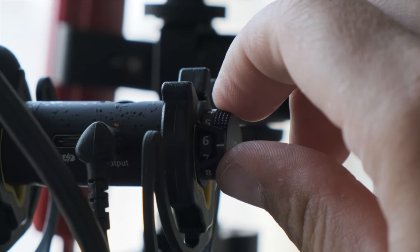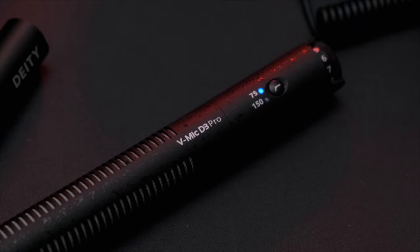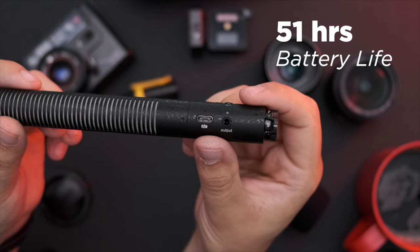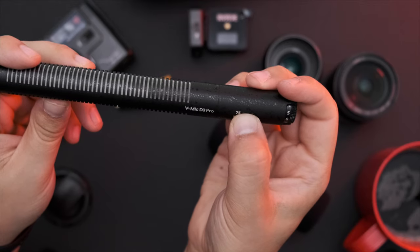Most mics in this segment have one or two gain options max. The only other button is the power button, which also controls your low-cut filter. You can choose 75Hz or 150Hz. I've had to use this personally, but it's cool to know that it's there. When it comes to power, it has a built-in battery that promises upwards of 51 hours, and it charges over USB-C. I've never had this thing die on me, and I doubt you'd ever be able to reach the power limits of this mic.